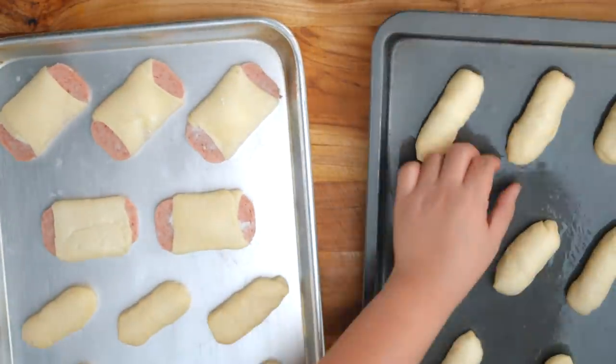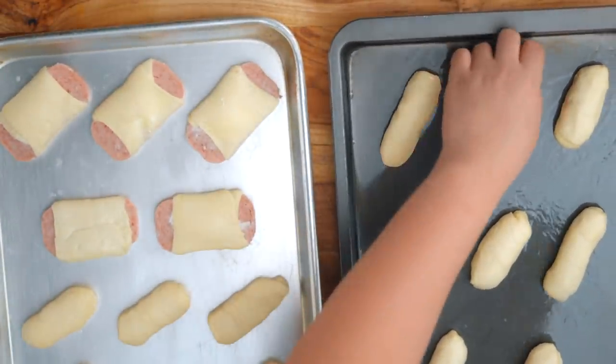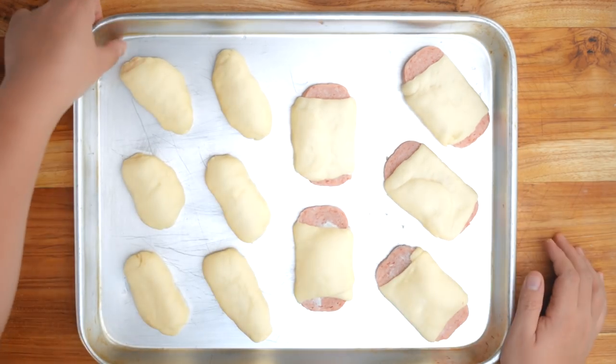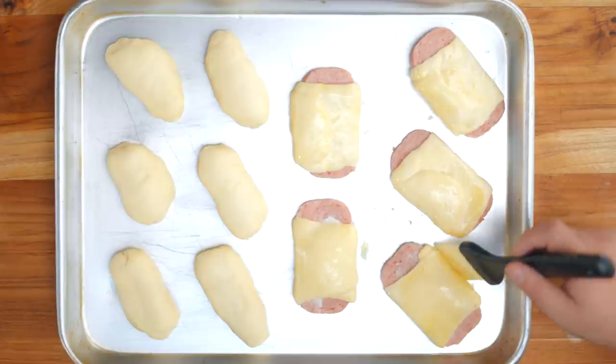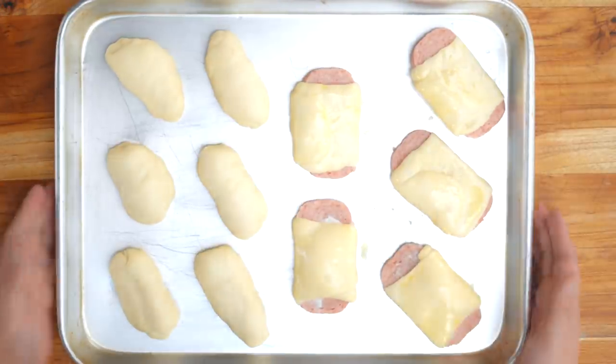Now let's leave this to do its final proofing. What we're looking for is at least double in size, and for the loaf we just want it to fill out the loaf pan. So it's double in size. We'll egg-wash only the Spam and the loaf bread. This goes into the oven for 12 to 15 minutes at around 350 degrees Fahrenheit.